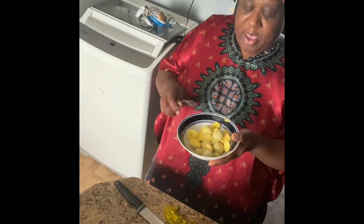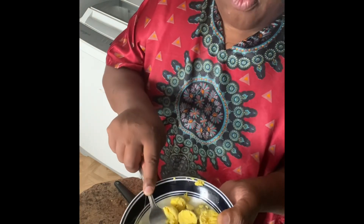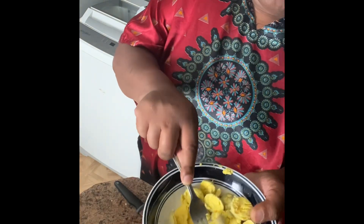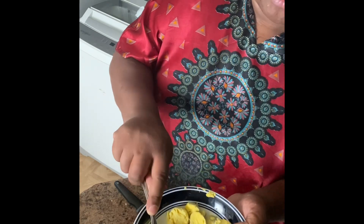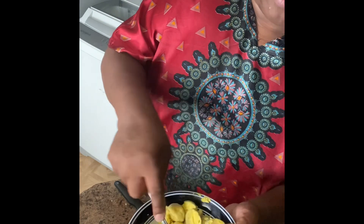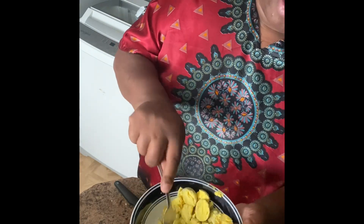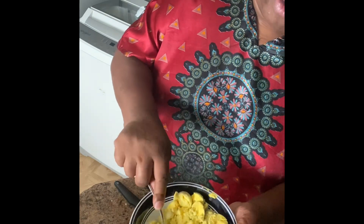Okay everybody, thank you for cooking with Auntie Paulette. So I'm making some deviled eggs, which is very simple. You're gonna mash these up real nice and fine, get them mashed up all the way. Then you add some mayonnaise, salt and pepper to taste, and some pickle relish.